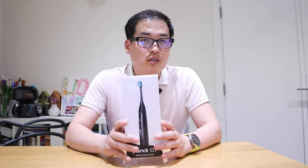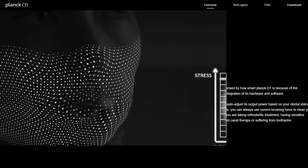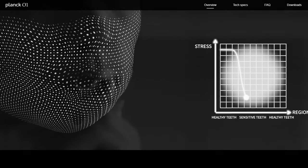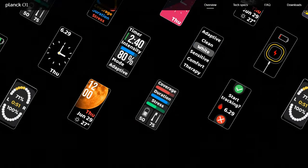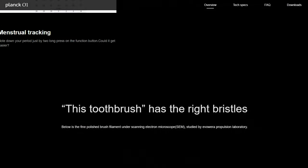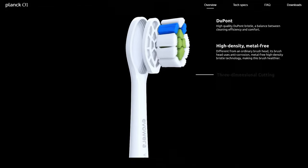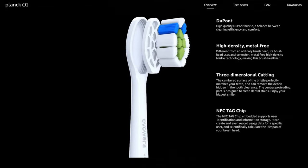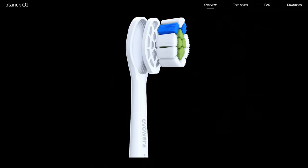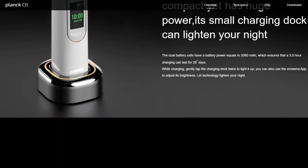Plank 01 is a very smart and technological electric toothbrush. It has a teeth cleaning algorithm that adaptively provides brushing power based on the current brushing session and previous brushing conditions. It has six modes and a full-color screen that will show you your teeth brushing report as well.